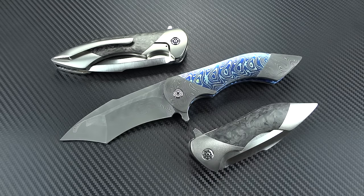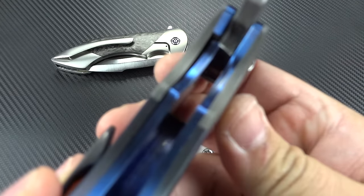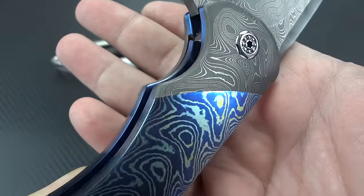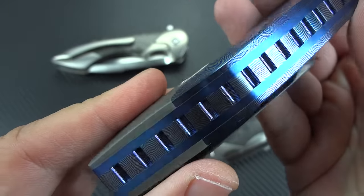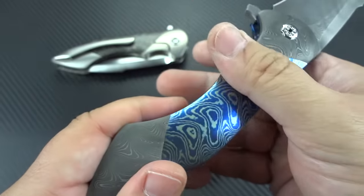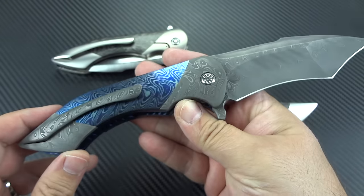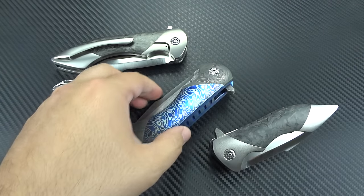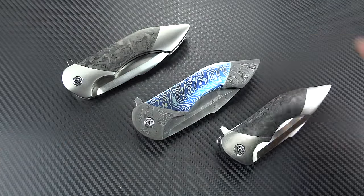If you ever get a chance to handle a Frank Fisher - pick it up, play with it, flip it, look everywhere, inside, outside, all around - and you really look at it with a scrutinizing eye, you can't find a flaw. You can't find an area that's not pleasing to the eye as well as pleasing to the hand. Everything is rounded off and contoured and comfortable and sleek and sexy and smooth. The work that he does is in every way completely breathtaking.